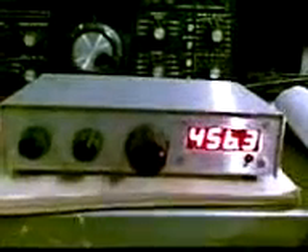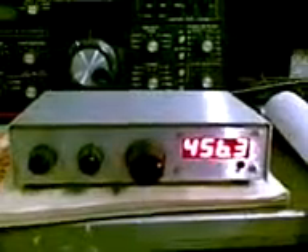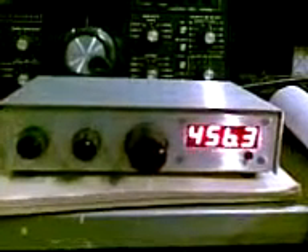Quite a good little radio — I'm impressed. No drift for VFO operation with a kit radio. It's very, very stable. I'm impressed. Very good.